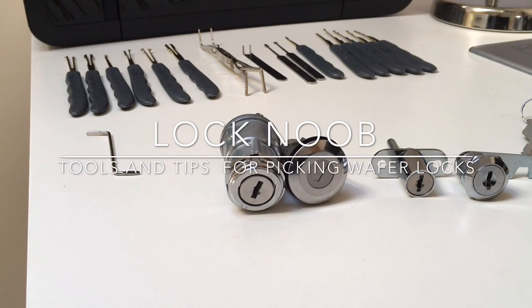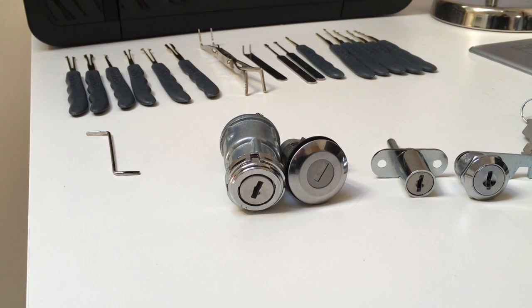Hello, I am the Lock Noob and today I want to talk about picking wafer locks, or at least the tools by which you can get into them. I'll be doing the actual picking in separate videos so this one doesn't go on too long — my first three were about 15 minutes each, which is just too much.